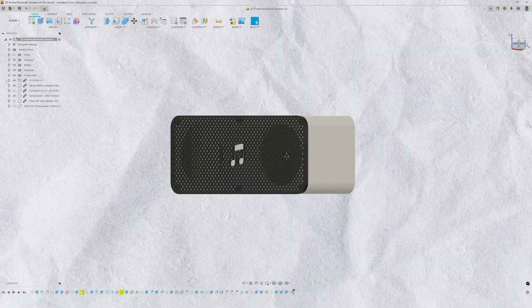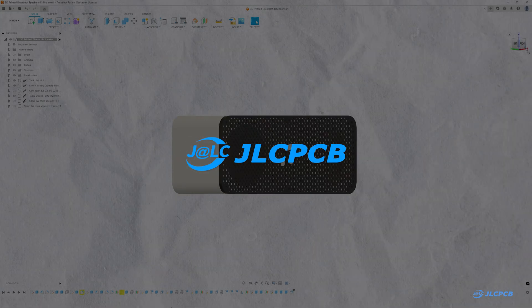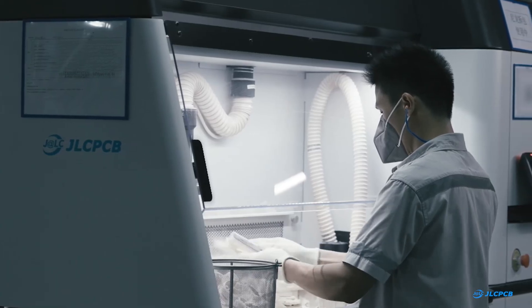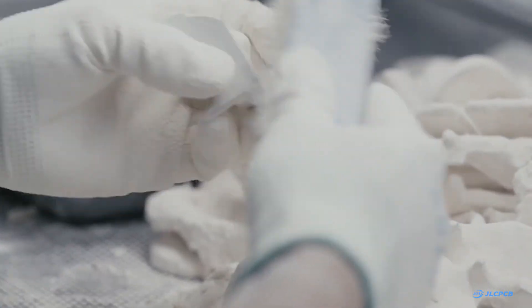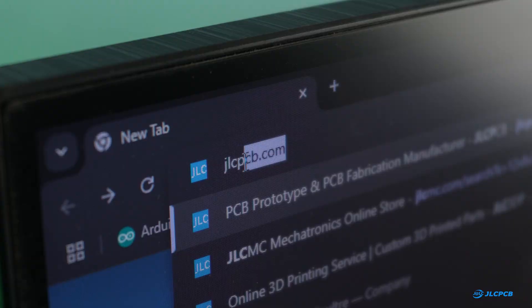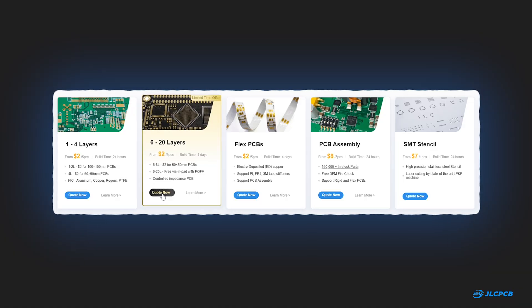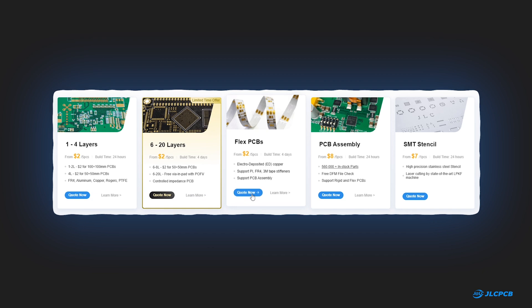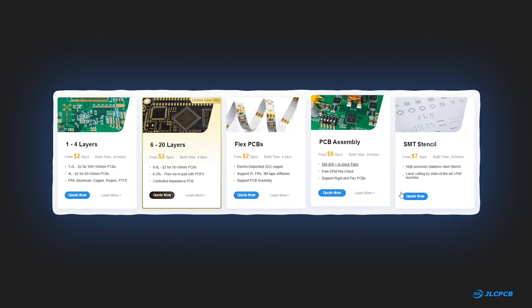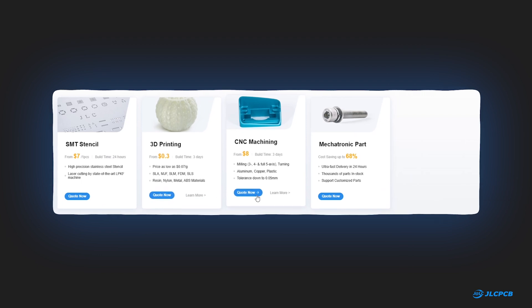It's time to bring the design to life, and for that I have used JLCPCB's 3D printing service. I can easily print these parts with my 3D printer, but for those who don't have a 3D printer and want to prototype a project, JLCPCB is an all-in-one solution. JLCPCB is a well-known manufacturer of printed circuit boards offering multi-layer PCBs, flex PCBs, PCB assembly services, and SMT stencils. Besides PCBs, they also provide 3D printing and CNC machining services.